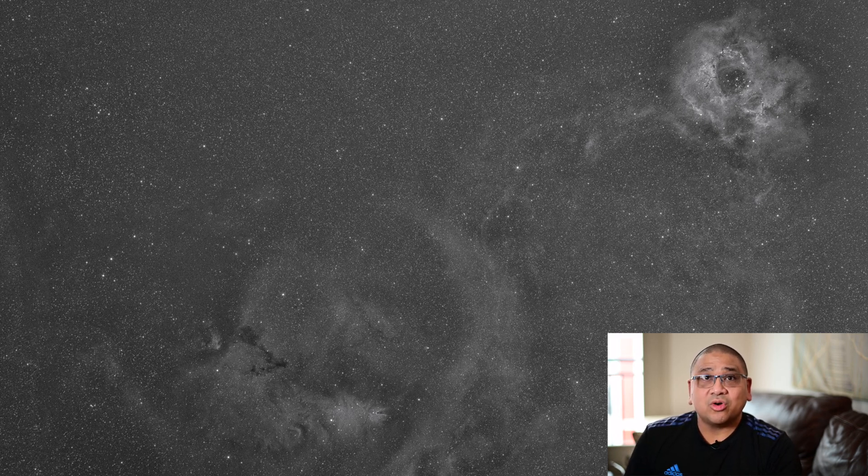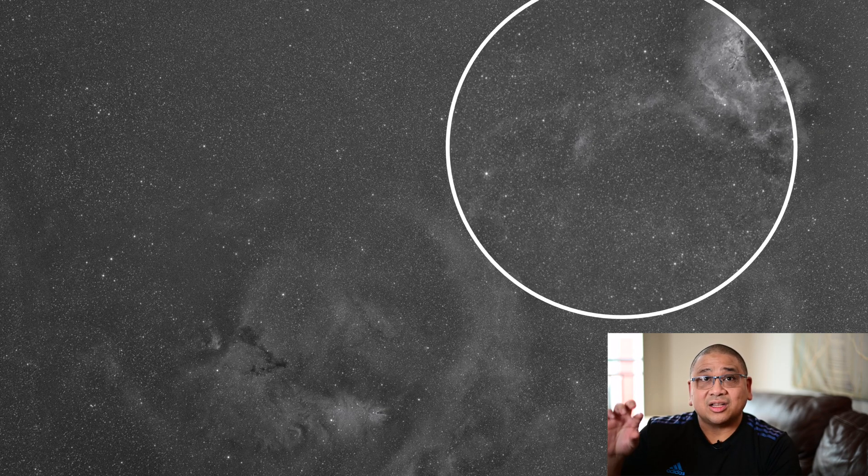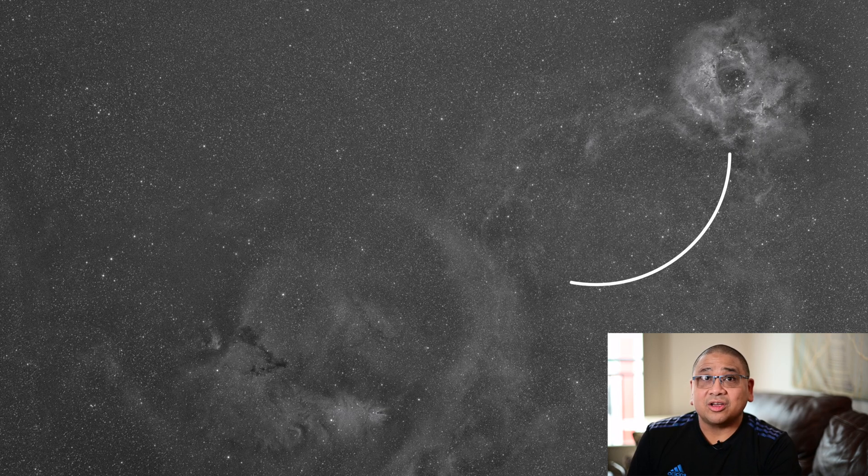But for me, who wants to image in monochrome and save time doing so and get as much signal as possible, this is actually a viable option for me, and I love it. And check out the data on the Rosette Nebula and also just the faint trails that lead up to the Rosette Nebula. I think I can get a really good photo.